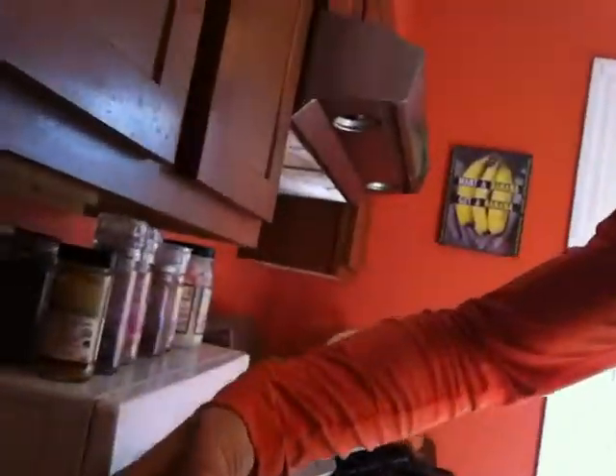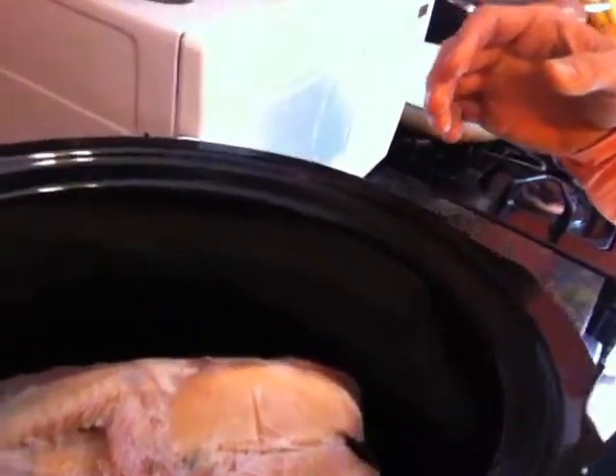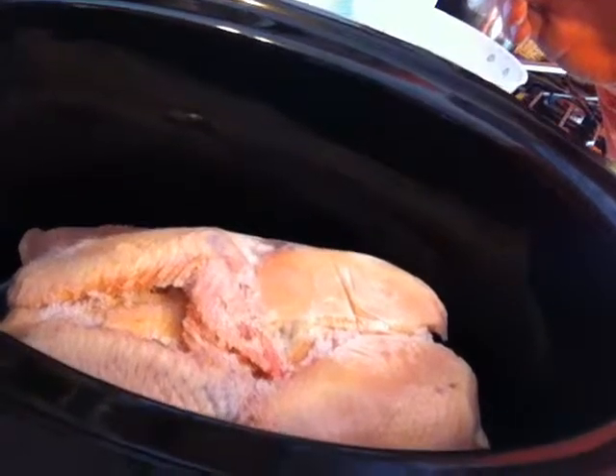So stay with me here. Step one, we take a chicken — frozen chicken right here. Step two, into the crock pot. This is a crock pot. Crock pot are my two favorite words when it comes to cooking. Crock pot is your friend when it comes to fast and easy cooking.